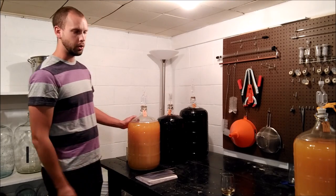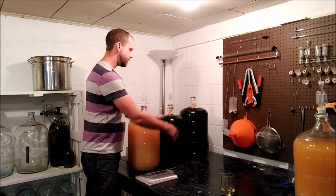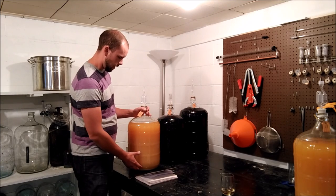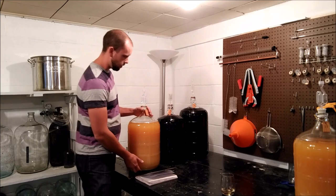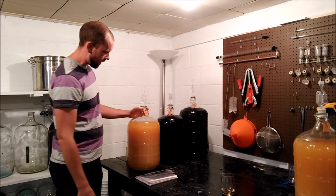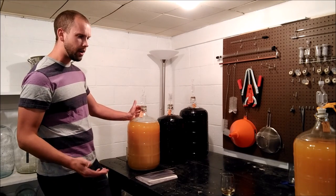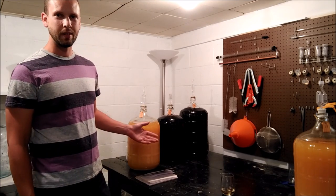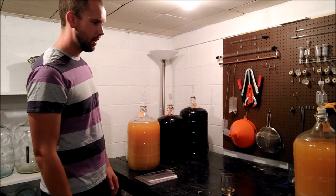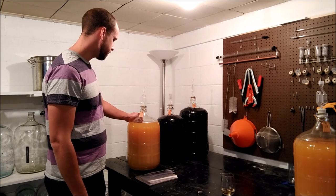The next step: the carboy. Some people call them a secondary fermenter. The ones I have are glass — you can get them in plastic too. Plastic is a little bit lighter; these things can be heavy when they're full. I like glass because if you can clean it, you don't have to worry. With plastic you could get scratches, and the only fallback with glass is if you drop or tip one over, you're going to have a mess.